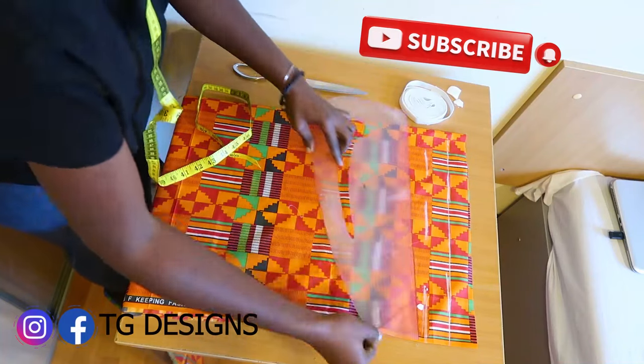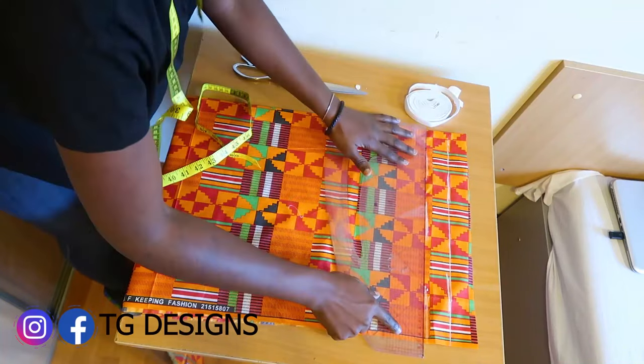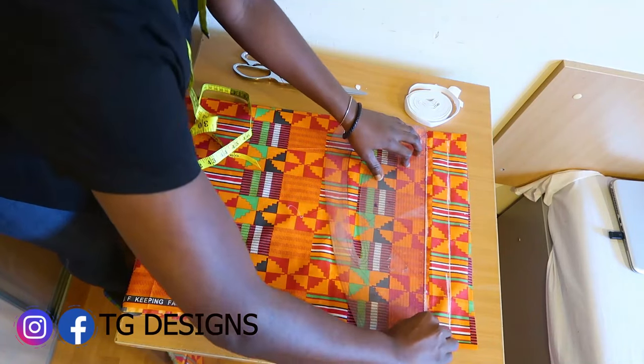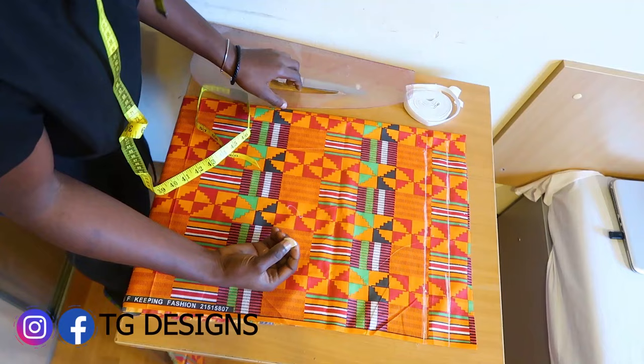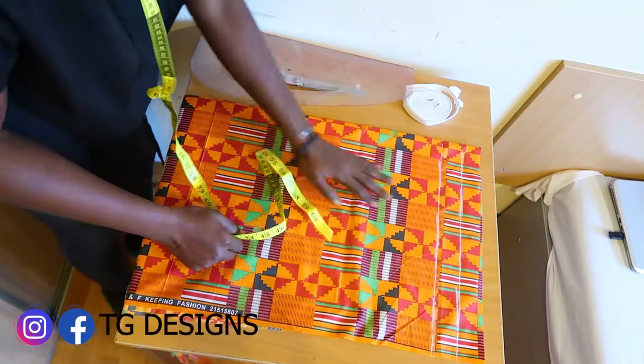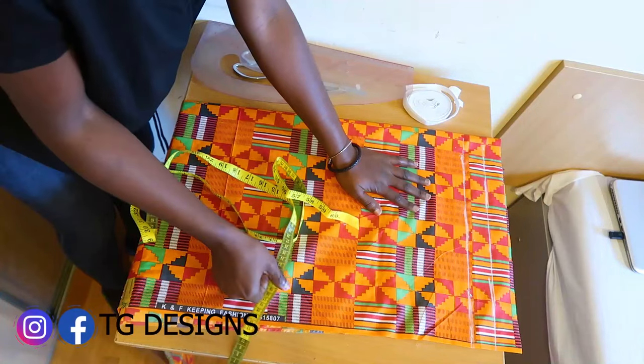Once we are done, we'll go ahead and connect it together. This is going to serve as our waistline, where we'll be taking all our measurements from.